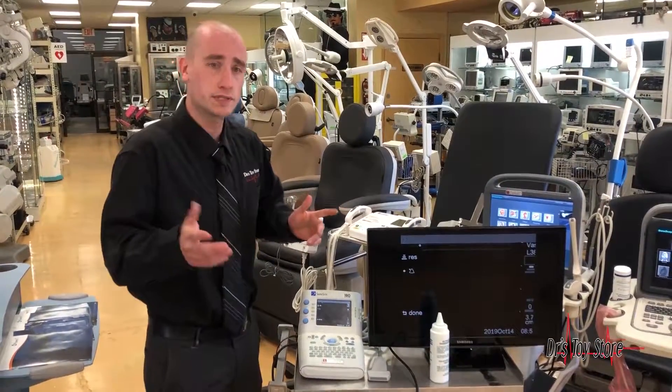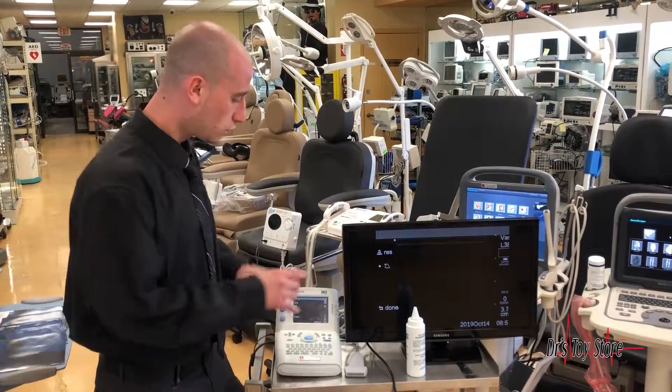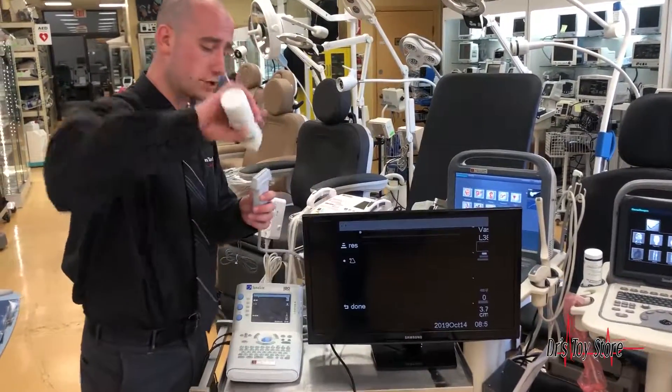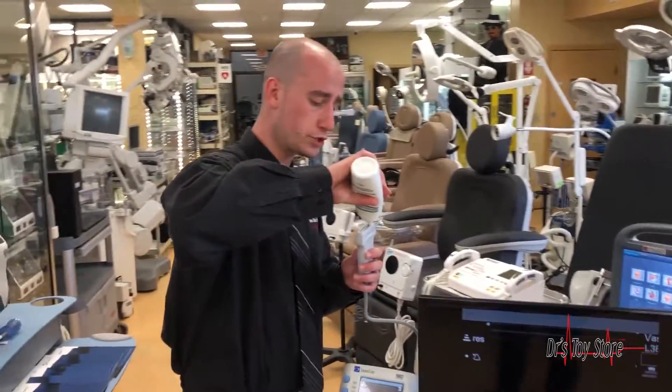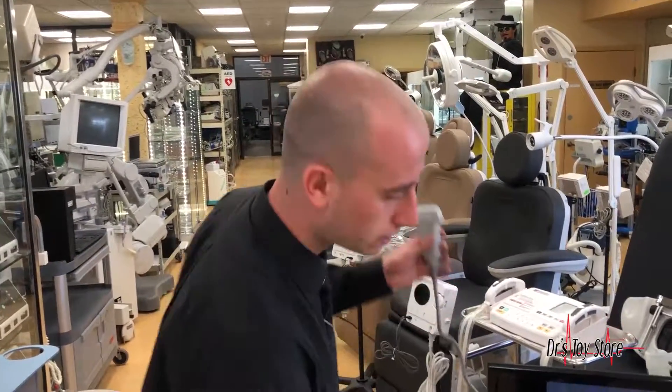Now the only problem with the system is that it has a very small screen, and a lot of portable systems do have small screens. What you can do is actually plug it into a monitor and display the image on a monitor so you can see better what you're doing and show the patient what they look like, what their baby's looking like, all of that.